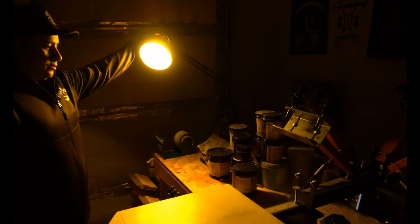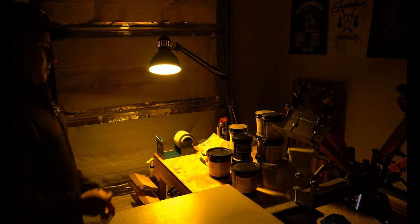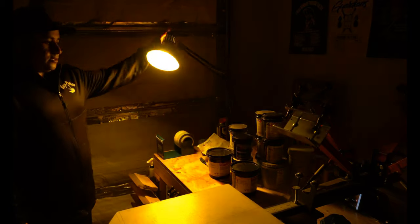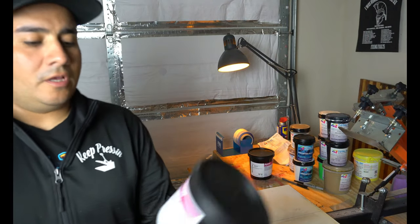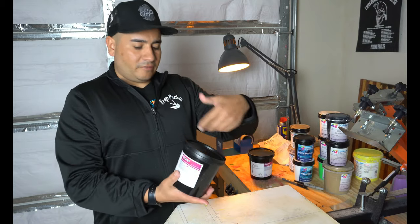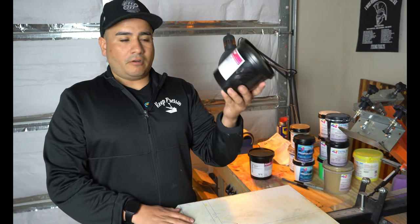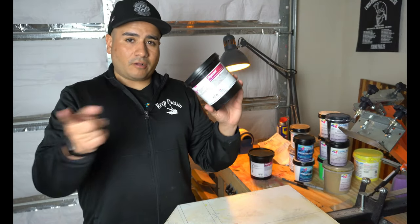Here's the light we're going to be using - just a yellow light on a fixture that I have screwed to my bench. You can do whatever you want - if you have a fixture inside your garage or just want to use a lamp, use a lamp. This is a two-car garage and this light gives plenty of light to coat your screens. I'm using this emulsion from Ryanette - the pink emulsion. This is all I've used since I started. It's already pre-mixed, so I don't have to worry about mixing it and not mixing it right.